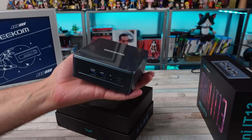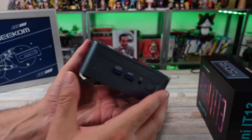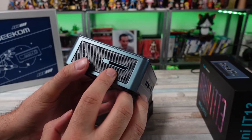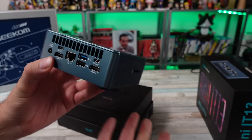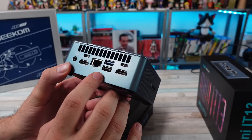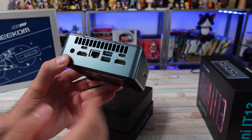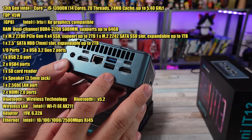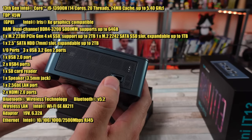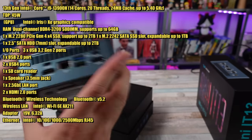Nice little form factor. Not the smallest mini PC, but this is about average for a mini, I think. I love that they have an SD card slot on the side — very easy to add some storage or run some emulation builds off of. On the back we got multiple HDMI ports, some USB, and a couple of USB-Cs. On the front, a couple more USBs and a headphone jack.